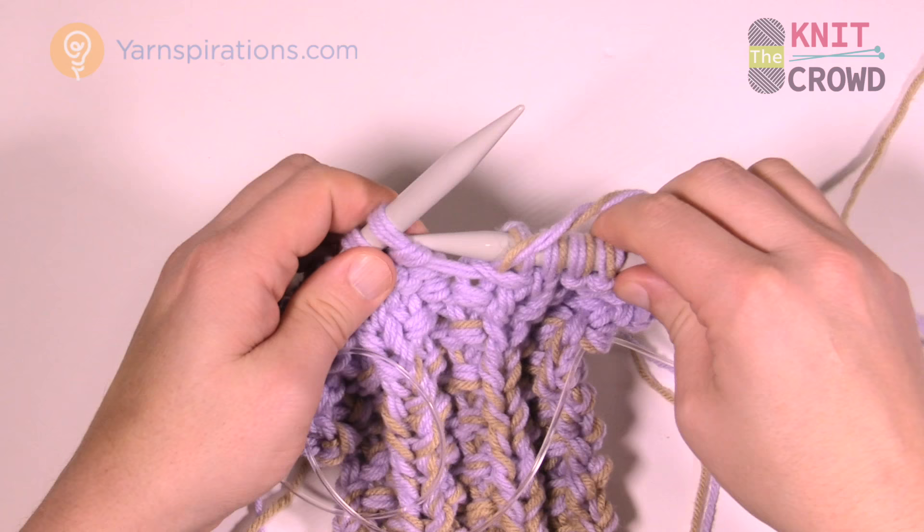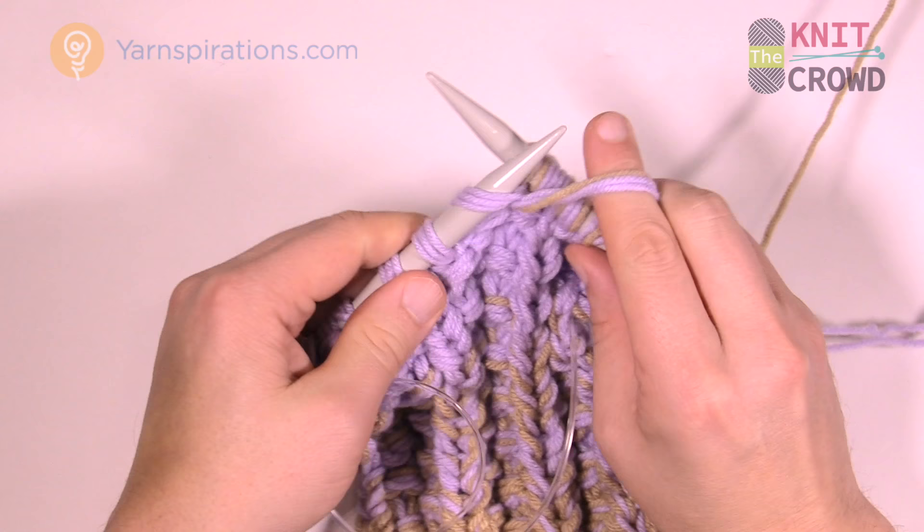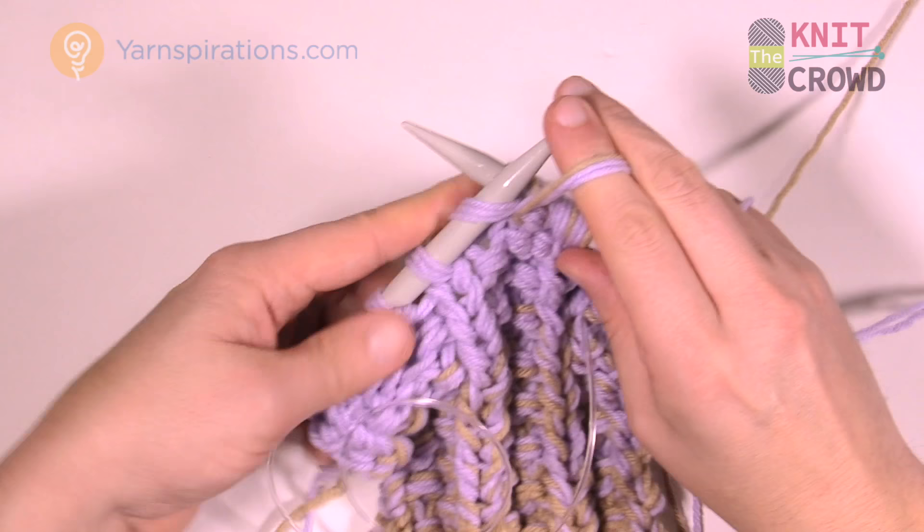I've got strands hanging out on this project. I can go in afterward if I'm confident, but if it might be a compromising situation you may want to take a darning needle and secure that. I'll show you how to do that in just a moment.